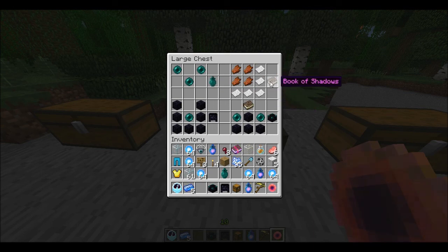Here's the Book of Shadows. What you need is five pieces of paper in an L shape, and then four rotten flesh in a square inside of the L. This is actually just used to make the Altar of Souls, which is made with four obsidian in an upside-down T-type shape, two enderpearls on the side of the bottom part of the T, and then the Book of Shadows on top.